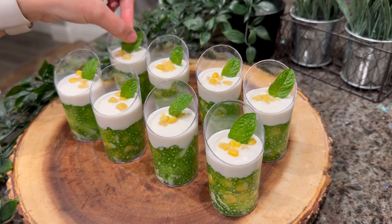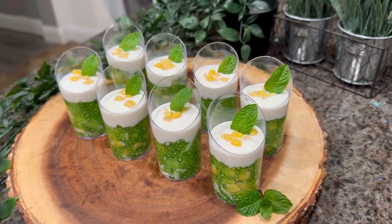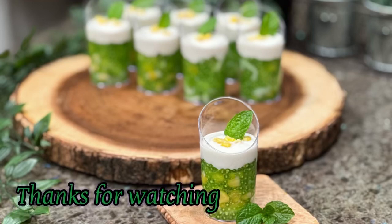This is how I make pandan coconut tapioca pudding. I hope you found this tutorial helpful. If you do give this recipe a try, let me know how you like it — thank you!